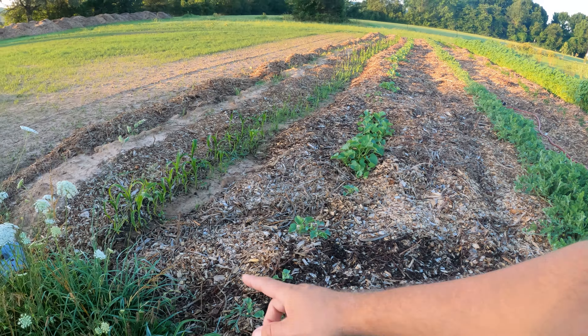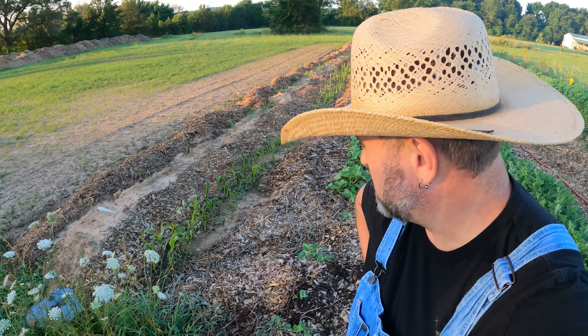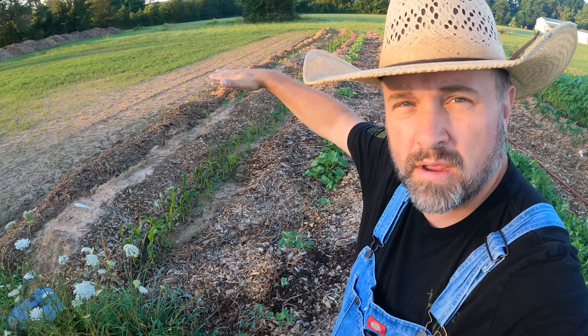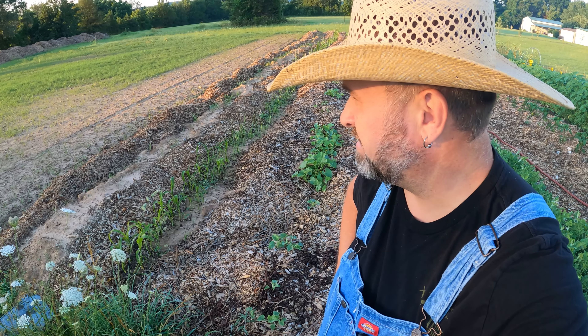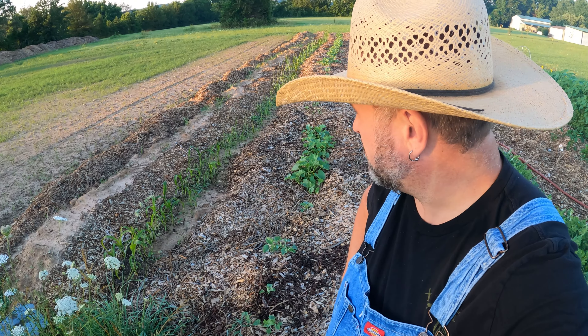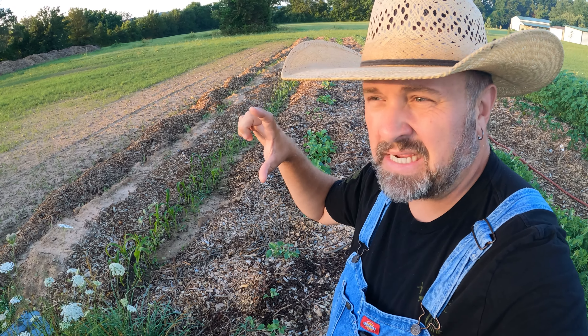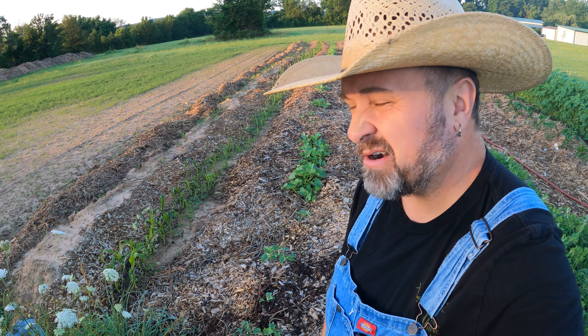Squash right here is doing pretty good. The corn — I'm going to have to pull all that corn out and start a different row, a late season corn crop. I gave lots of corn to my neighbors and their corn is like... but I didn't plant mine in time and my corn never took off. It's starting to go to seed now and it's only that big, so we've got to pull that all out and start over.